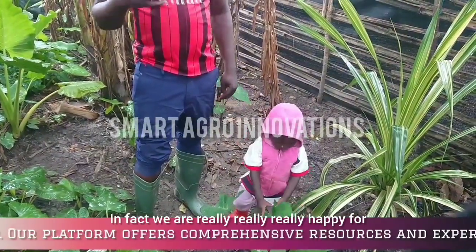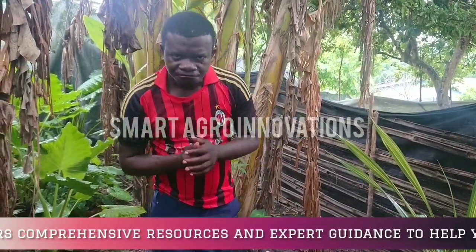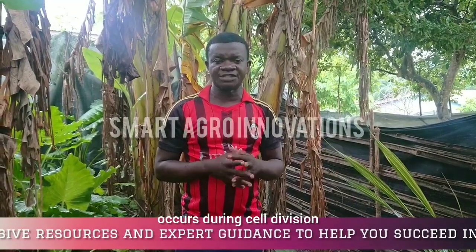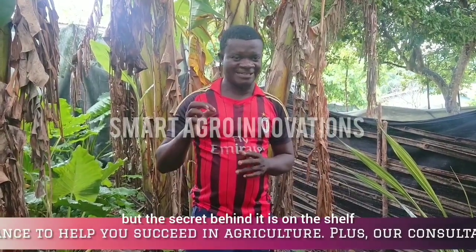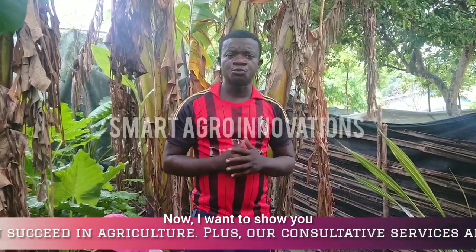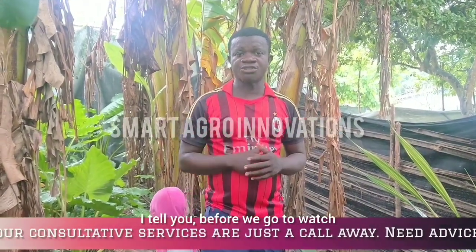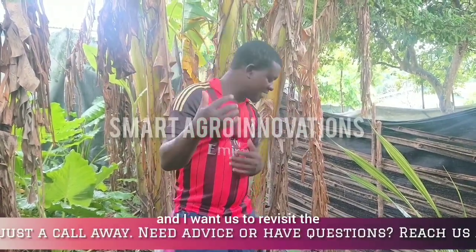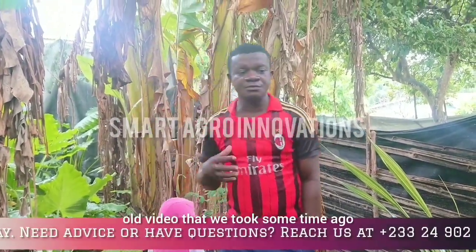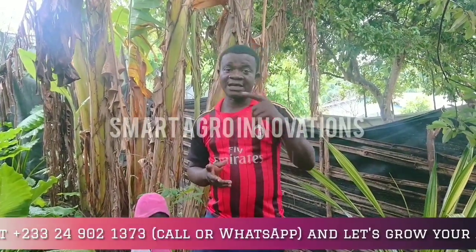We are really, really happy for what has happened so far. I told you double fruit bunch formation occurs during cell division, and there are a lot of secrets behind it. We even have triple fruit bunch which is still in this garden. Let us go and have a view of it, and then we'll revisit the old video posted on Smart Agri-Innovation some two years ago in 2022.